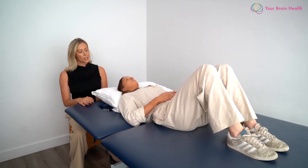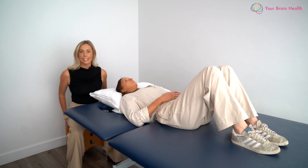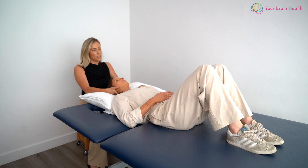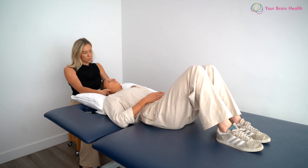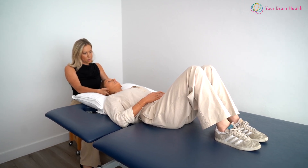From here, we're going to start off with palpation before we move into looking at the endurance of the flexors. I'm just doing palpation down the spinous processes of the cervical spine and either side as well, bilaterally.